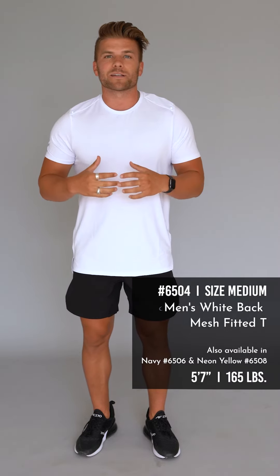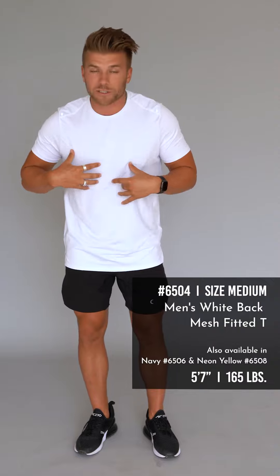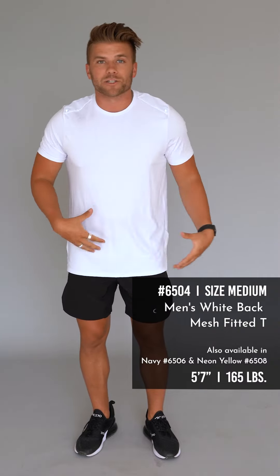I'm five-seven, 165 pounds, wearing a medium in this top, which is my true to size — really good athletic fit. Hope you guys love it.